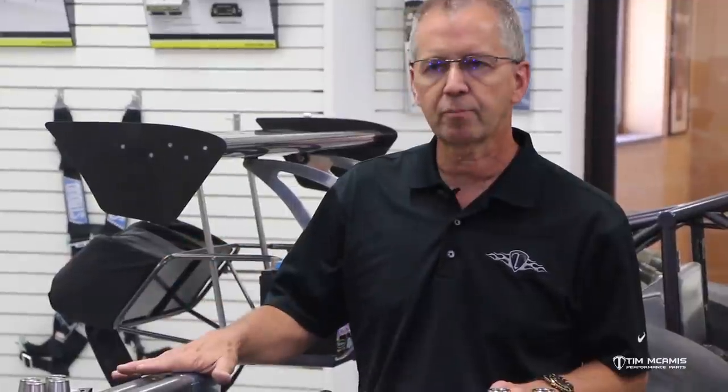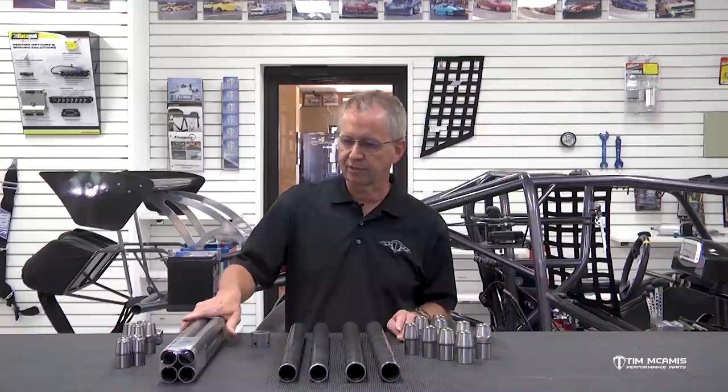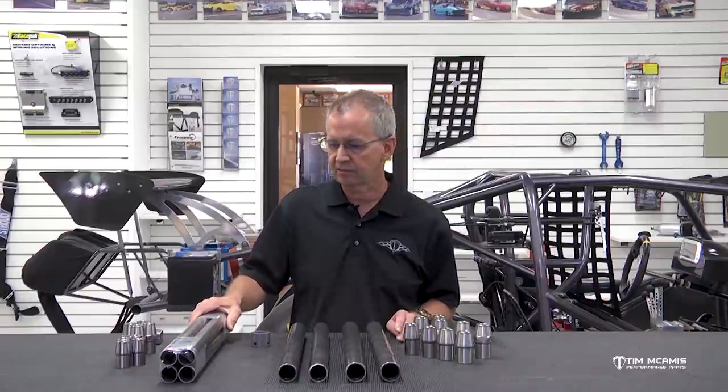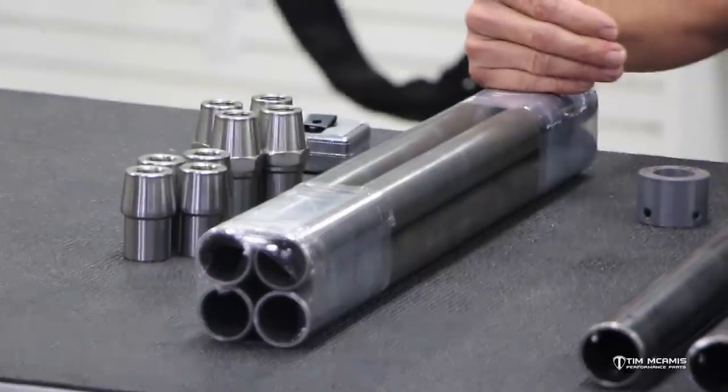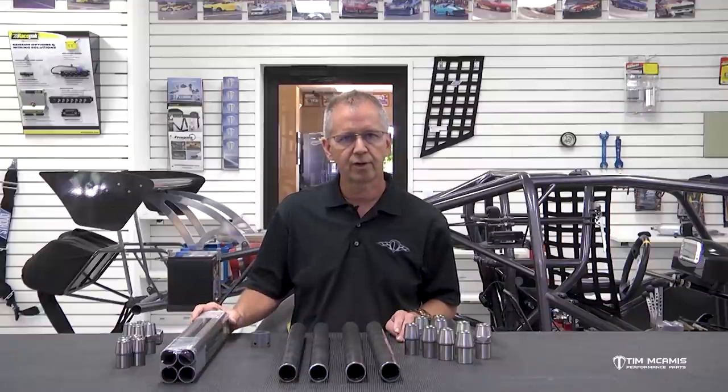I want to talk to you about these four-link bar kits. We have a very popular line of do-it-yourself stuff — four-link bar kits that you cut and weld yourself, wishbone kits, a lot of stuff that you can make to fit your specific application. One of our kind of standard bearers is this inch-and-three-eighths diameter, 095-wall four-link bar kit. It comes with four tubes and eight tube adapters, and it's a cut-to-length process to fit your application.